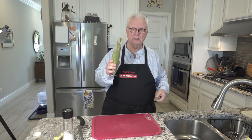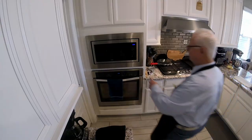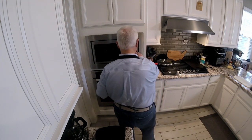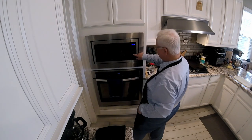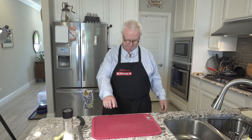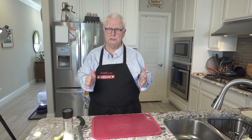First, let's put it in the microwave. We're setting the microwave for three minutes. Now, if you have more than one ear of corn, just do segments of three — as in three, six, nine, twelve minutes.